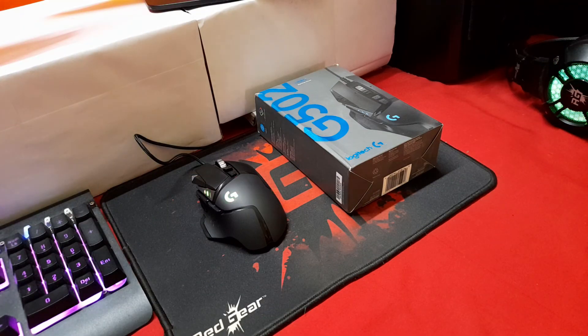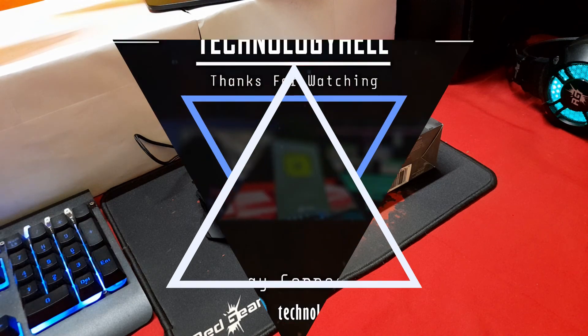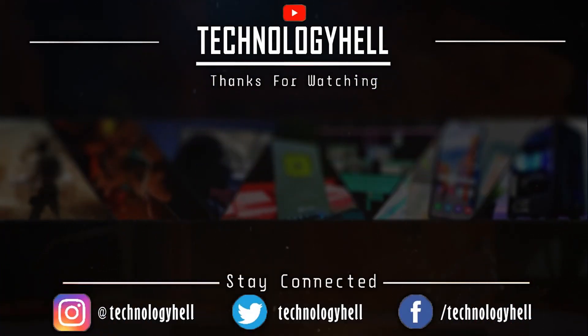That's all for this video. Hope you found it interesting — if so, don't forget to drop a like, and if you're new to my channel, don't forget to subscribe as we keep coming up with such videos every week. Thanks for watching.